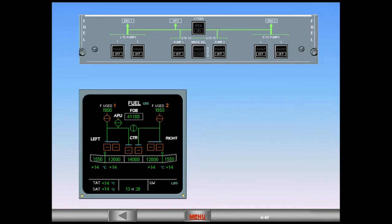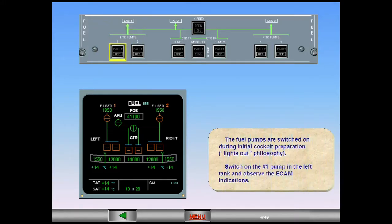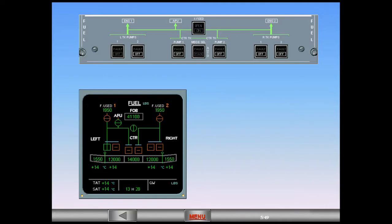The fuel pumps are switched on during initial cockpit preparation. Switch on the number one pump in the left tank and observe the ECAM indications. On the ECAM fuel page, the number one pump in the left tank illuminates inline green, indicating that the pump is running.